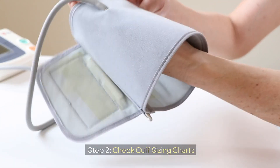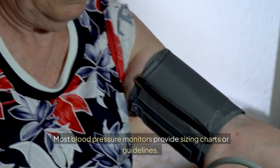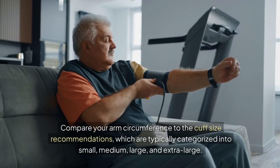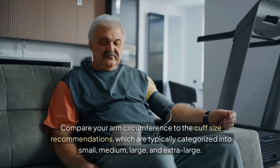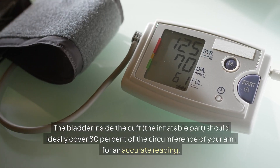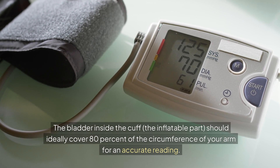Step 2: Check cuff sizing charts. Most blood pressure monitors provide sizing charts or guidelines. Compare your arm circumference to the cuff size recommendations, which are typically categorized into small, medium, large, and extra large. The bladder inside the cuff — the inflatable part — should ideally cover 80% of the circumference of your arm for an accurate reading.